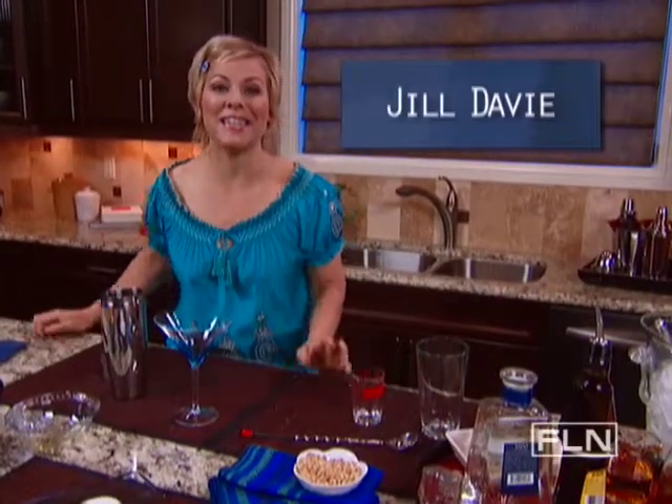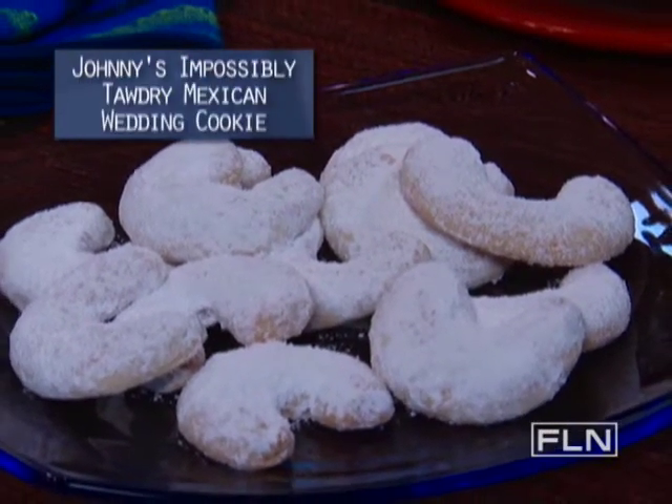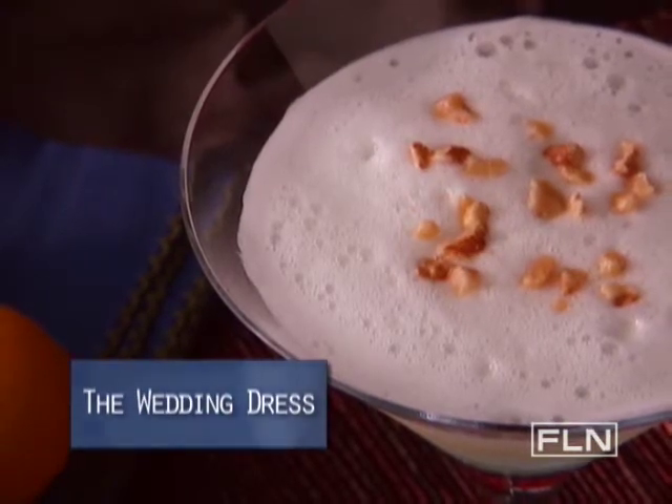Food Network's Daisy Martinez has a Mexican wedding cookie recipe she calls 'Johnny's Impossibly Tawdry Mexican Wedding Cookie.' The name alone made me have to give it a try, and then I took on the challenge of making that cookie into a cocktail. What I came up with was something I called the Wedding Dress.